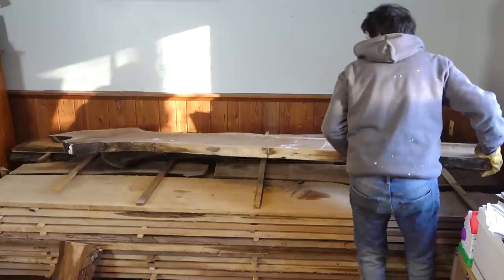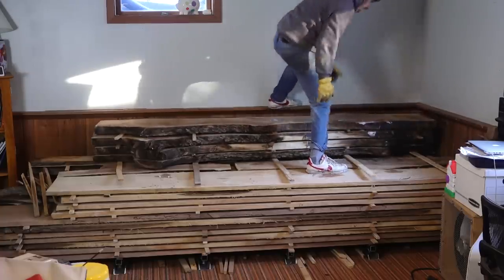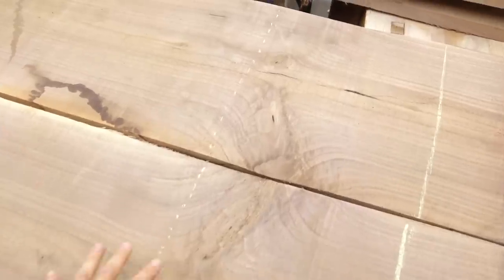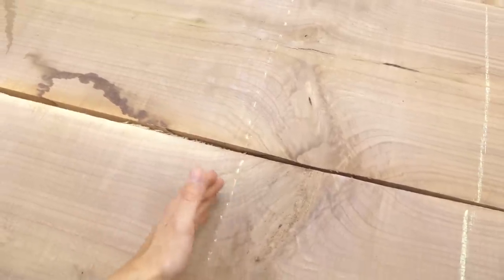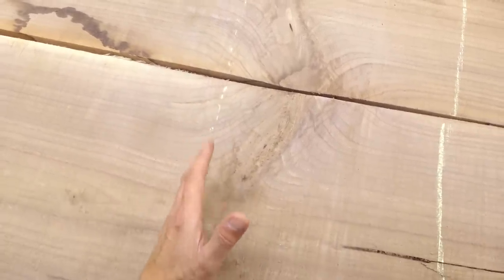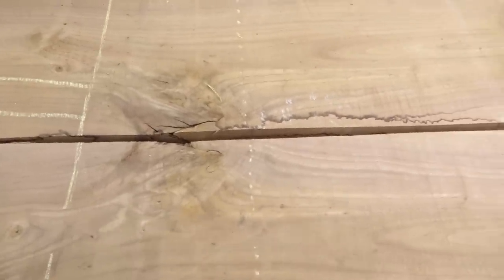I'll leave you a link to those videos as well as the video on picking up this log if you're interested in more of the backstory on the material. Now jumping forward a few years, it's time for some part layout. The primary section is going to be the desktop and sides area, done out of a pair of bookmatch boards. This pair has some interesting crotch figure that happened to fall right where the sides will be, so I'll have a nice area for the desktop and the sides will have some pretty wild figure.